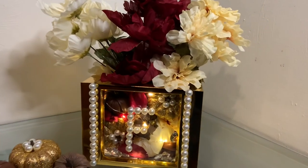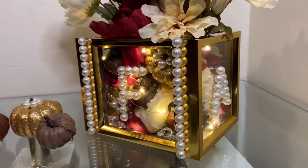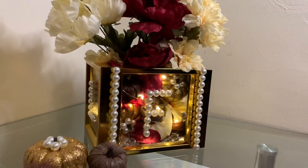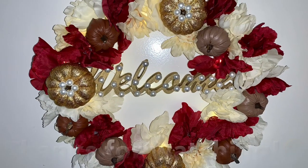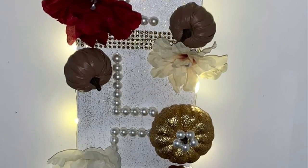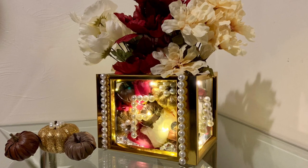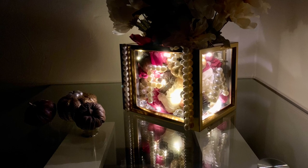I really love how all three of my projects turned out — but tell me what y'all think. Please like, comment, and share. And if you're curious to see what else I can create, hit that subscribe button and turn on your notifications so you don't miss my next video. I'll see you next time!